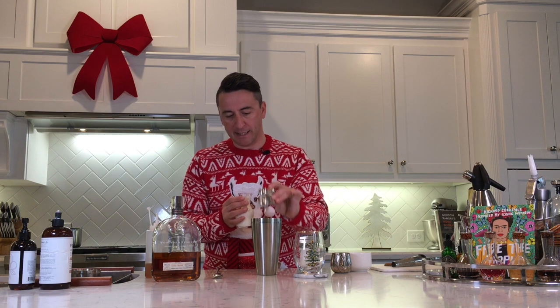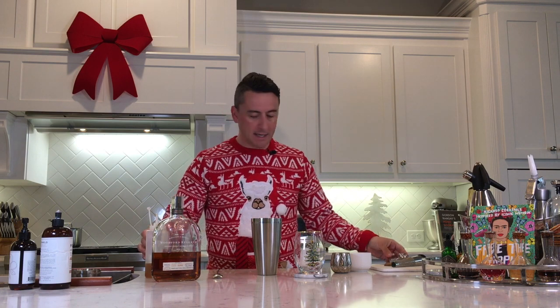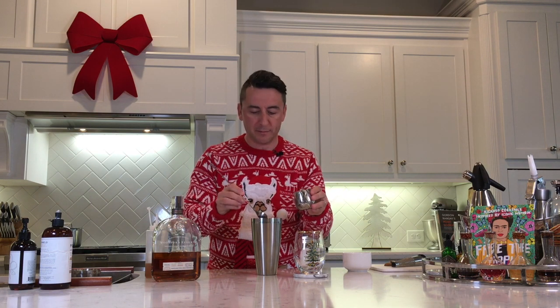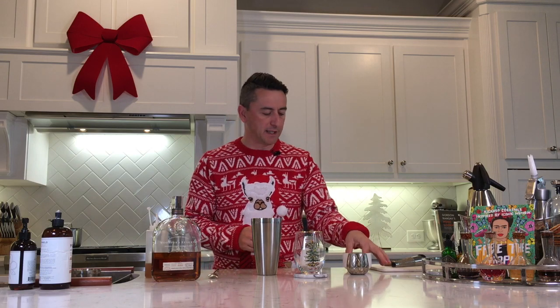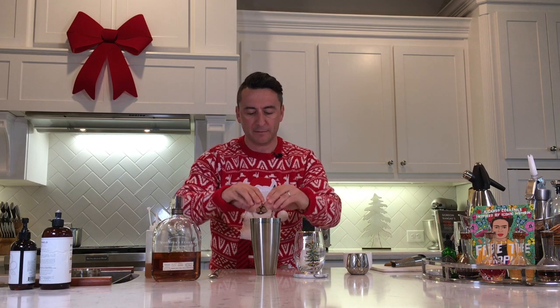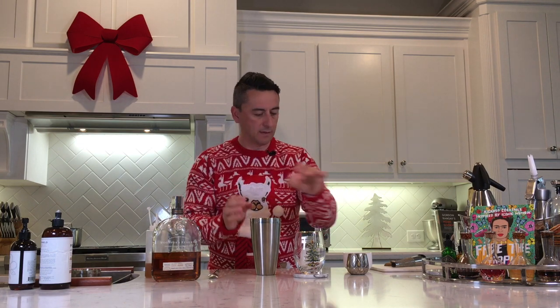Of course, this is all about you, so feel free to personalize that. Then I'm going to throw in a couple of spoonfuls of vanilla sugar — regular sugar would do the job, but vanilla sugar brings that extra layer of flavor. And then of course an egg — the name of the drink kind of gives that away — so I'm going to throw in a whole egg.